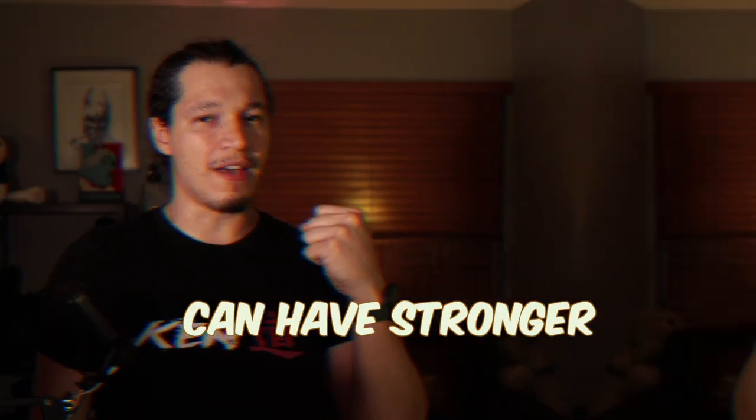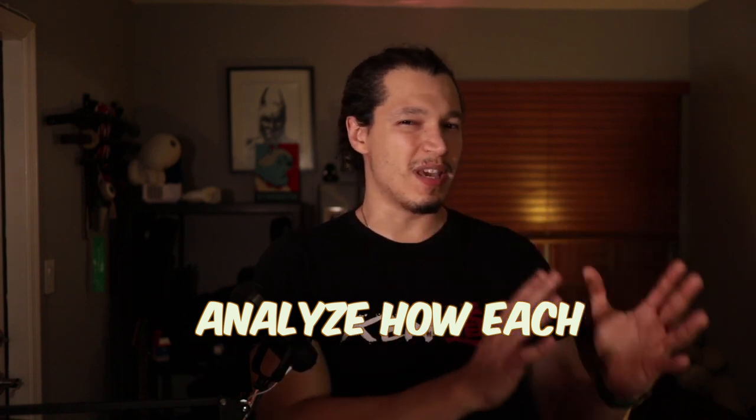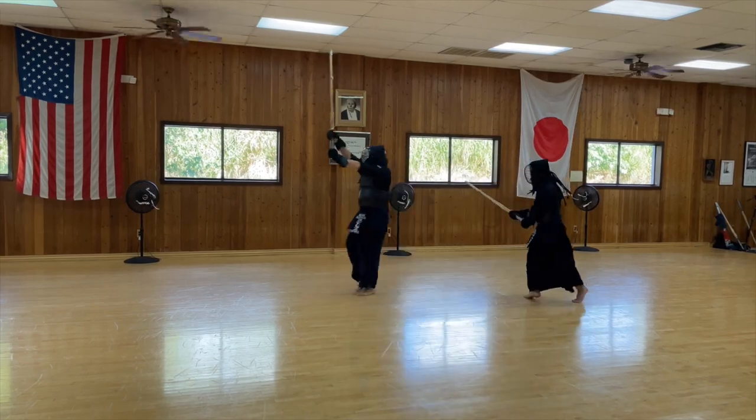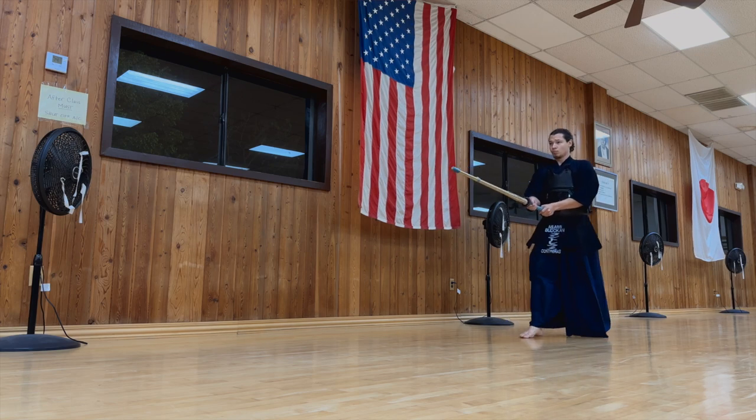Let's break down how to move in kendo so we can have stronger and faster techniques. The purpose of this video is to analyze how each leg works with each other in order to create fluidity and power for our techniques. I want to share some kendo tips towards the end on how we can do it better. Kendo footwork has been really important for me to research and practice, and I hope you can take advantage of that.